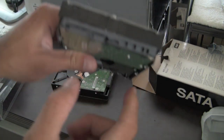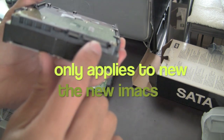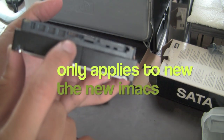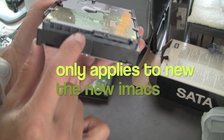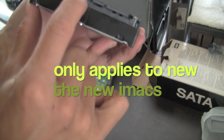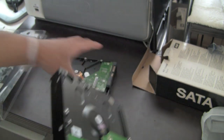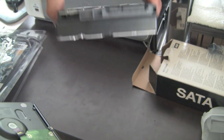For the Seagate brand, everything is the same — two connectors for the serial ATA. But if you check this out, this connector is a lot smaller. It's a 4-pin connector instead of an 8-pin connector.